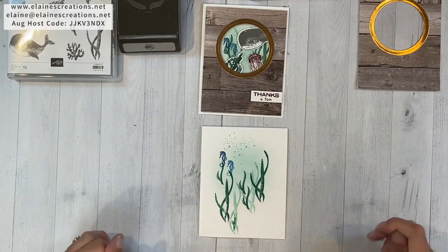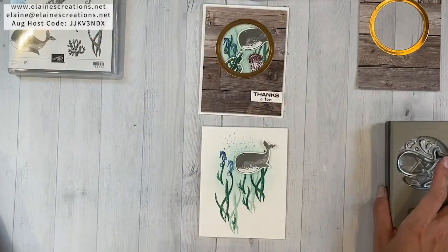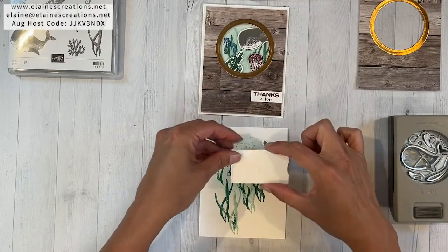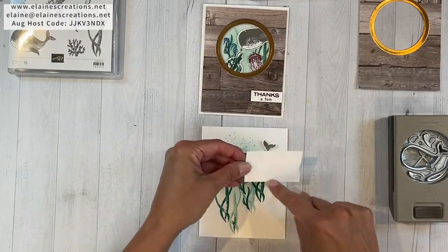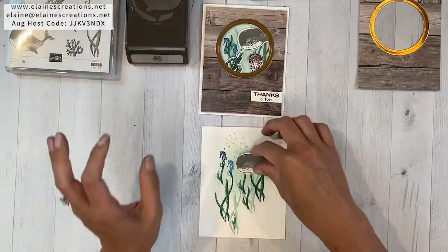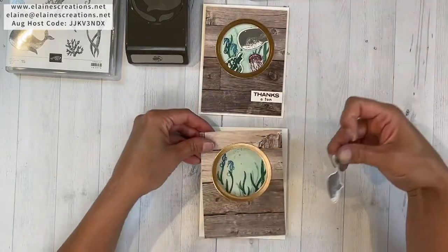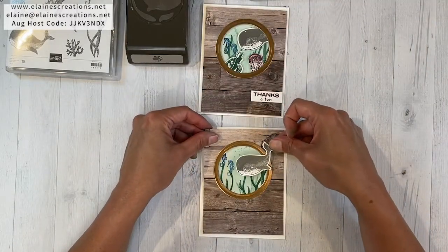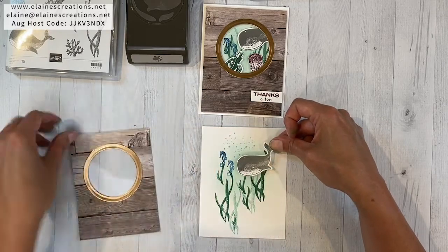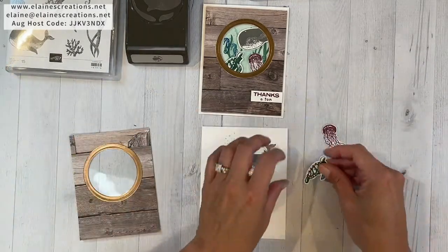For the whale, I've already stamped and punched it out. Here's the whale punch — I normally stamp on a strip that's half-inch tall, stamped it in Basic Gray, and then punched it out with the whale punch. I already had one done, so I'm just going to remove the backing and place the whale. I think I want the whale to go right here.